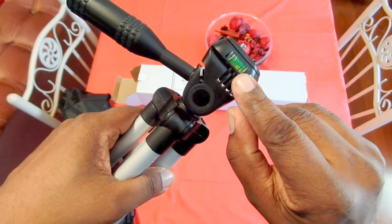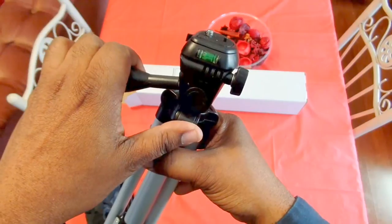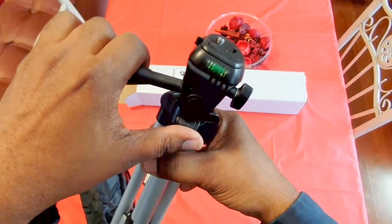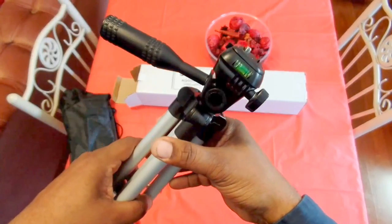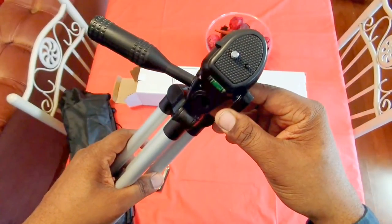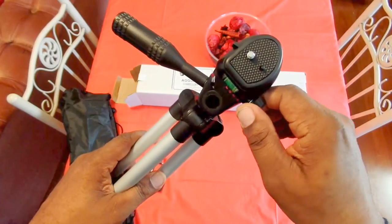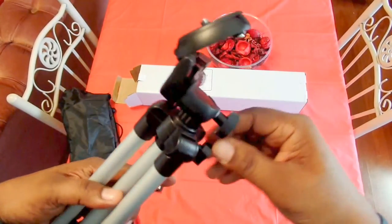There's a little bubble indicator right there — that's a leveling bubble. So when you have your phone or camera on there, you move it and it'll level whatever you have on there so you know that you're getting a good shot of whatever you're trying to video. Also this metal piece right here extends to make it taller.